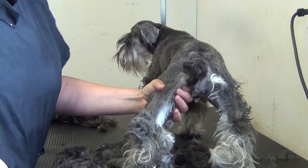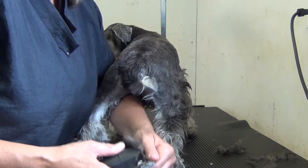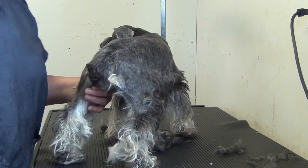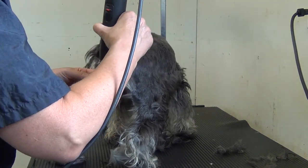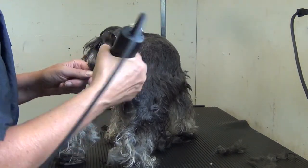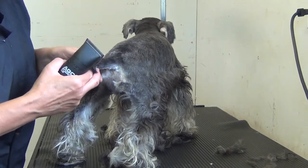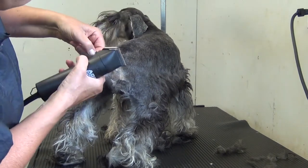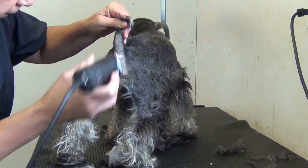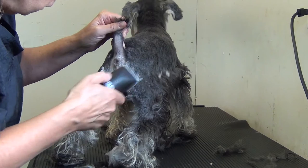I'll switch back to the 10 blade to do the tail. A 10 and an eight-and-a-half is pretty good for this breed. Going with the grain on the tail, you can do the underside against the grain. Always leave just a little tuft on the end so that you have something to hold the tail up with to do the underside before cutting that off — it acts as a little handle — just to get a nice finish to the schnauzer rear.